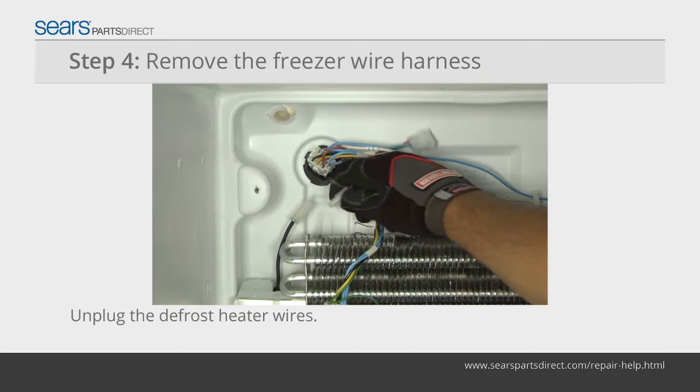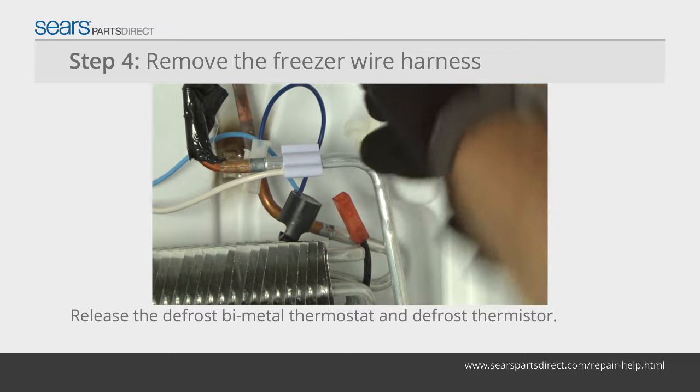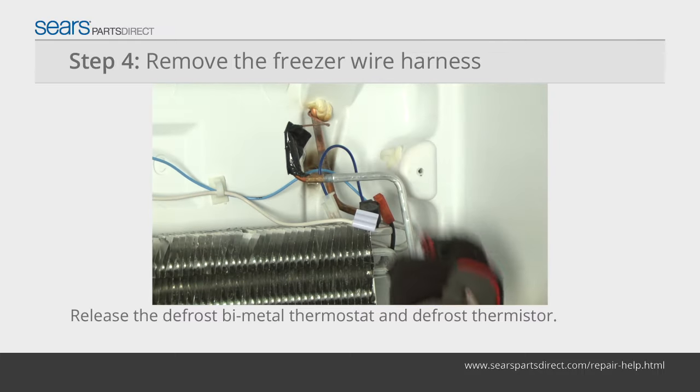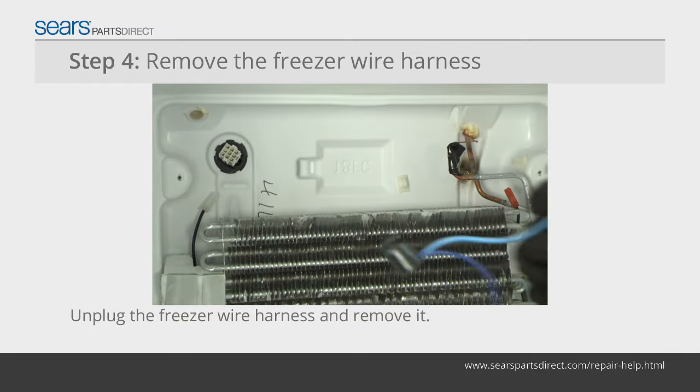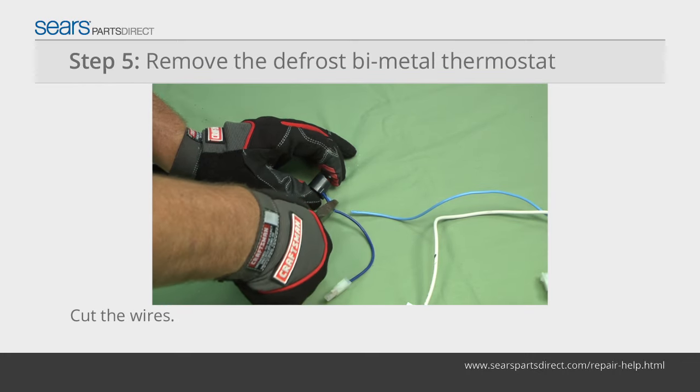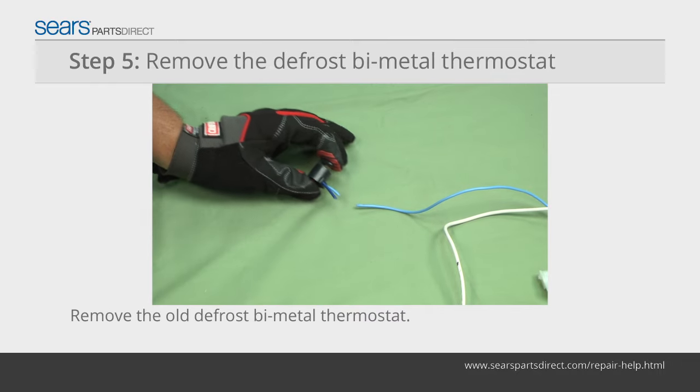Unplug the wires from the defrost heater. Release the defrost bimetal thermostat and defrost thermistor from the evaporator coils. Unplug the freezer wire harness from the back wall and remove it.